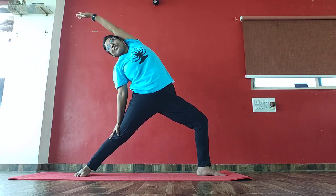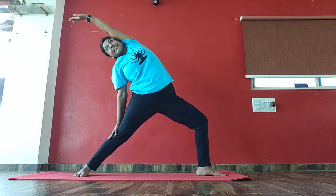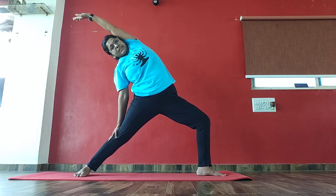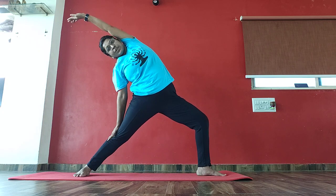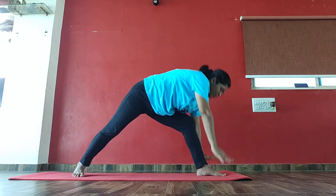4, 5, 6, 7, 8, 9, 10, 10, 9, 8, 7, 6, 5, 4, 3, 2. Again, drop your hands down into mountain pose.